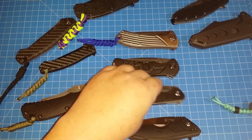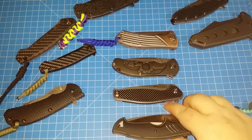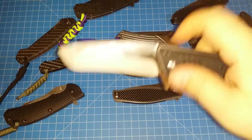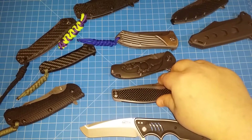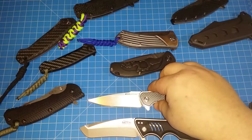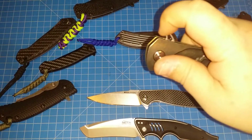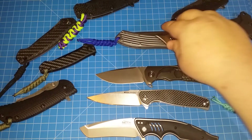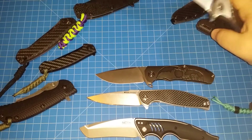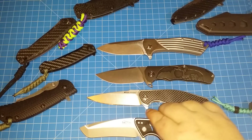Those four in the middle — let's say you paid $50 for the Timberline, that's well worth it. I think the Real Steel is in the $65–$70 range, and the Sea Eagle is around $75–$80. The Xio Alpha is probably around $100 on the secondary market. There you go — four sweet flippers at accessible prices.